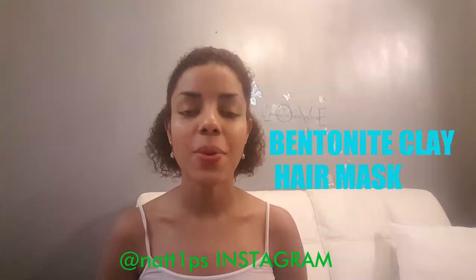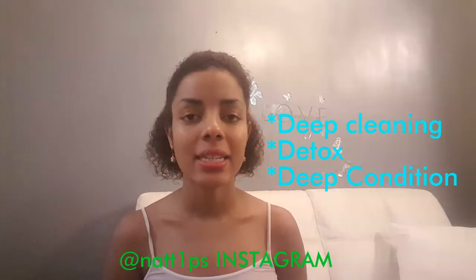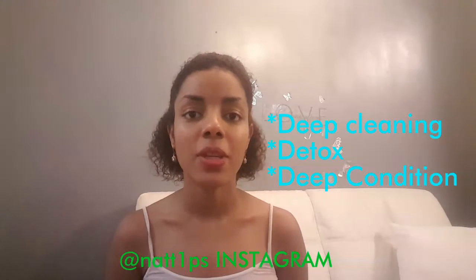Hello everyone, welcome to my channel. My name is Natalia and today I'm bringing you a bentonite clay hair mask for deep cleaning, detox, and deep conditioning. It's a great mask and you're going to love it — if you've heard of it before, you know it's a great one.